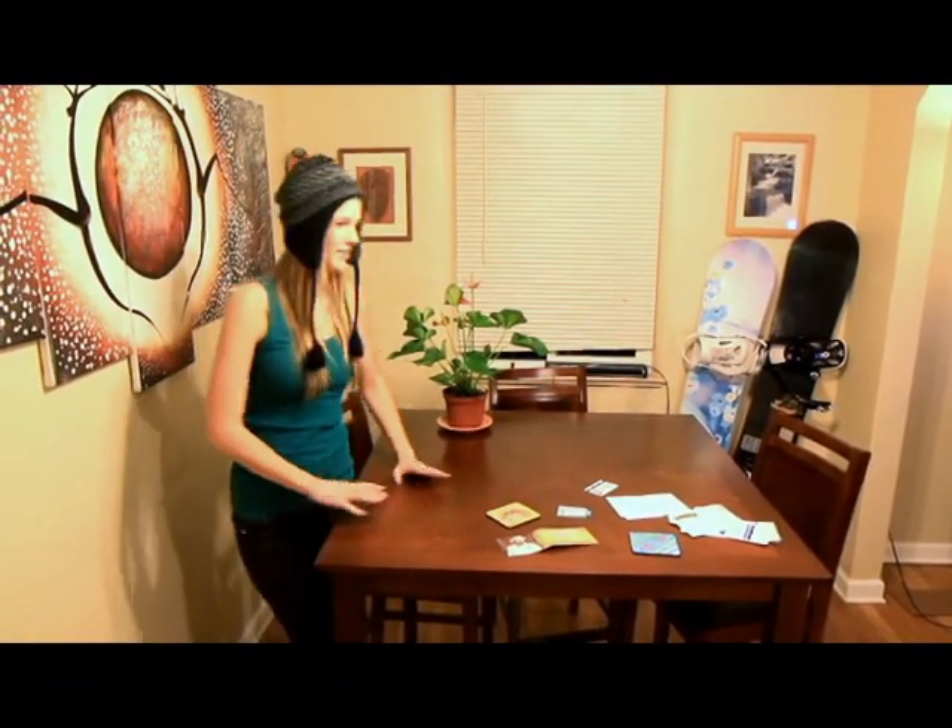Even if you don't have much space to work with, you can always find somewhere. But if you're using your parents' table, you might want to throw a towel down.